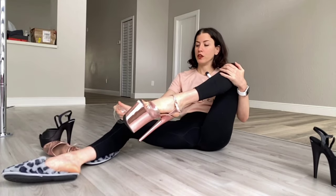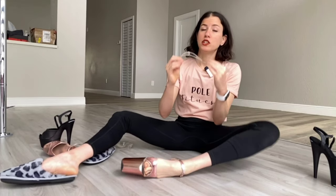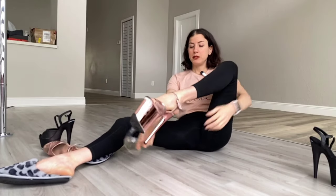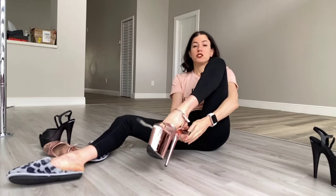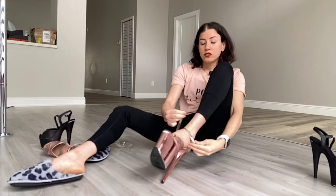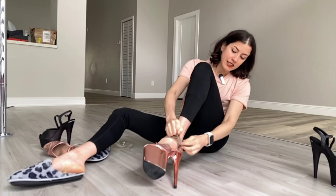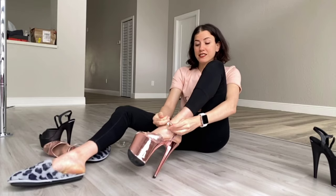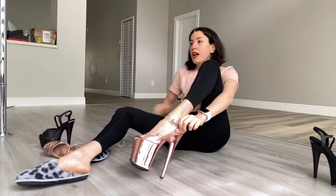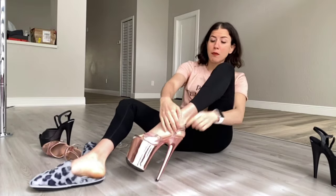It makes it ten times harder. So I have these attachable clear pieces, which I will be linking in the description box below — the exact ones that I got. I place them basically in a way that mimics the strap of the sandal, so the buckle goes on the outside just like your buckle is out here. It's a game changer — it's so nice and tight when I put this over my shoe, and I can tighten it as much as I want.